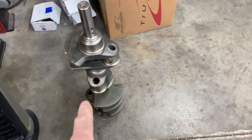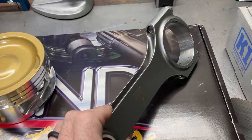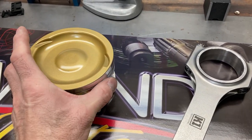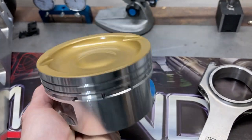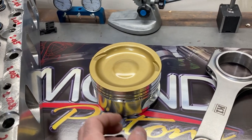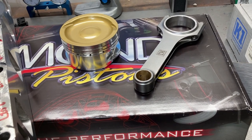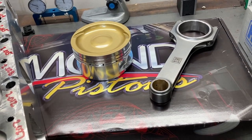The crankshaft is this Scat forged steel, 4¼ stroke. We're going to be fitting up the rest of the rotating assembly with these K1 rods — very stout, but also on the lighter side compared to some other connecting rods out there. The pistons are these fully custom Diamond pistons, coated on the crowns with a ceramic coating for the forced induction application. They're using Total Seal AP steel rings and Trend tool steel wrist pins. Everything in this engine is built for high horsepower with some boost — we're going to be running somewhere around 12 to 14 pounds of boost.